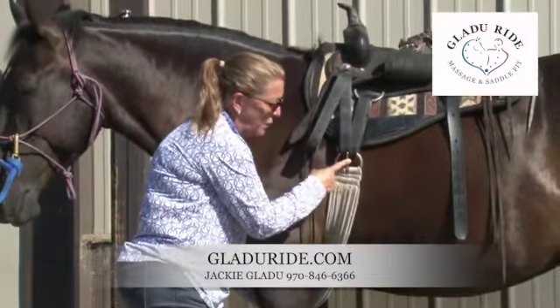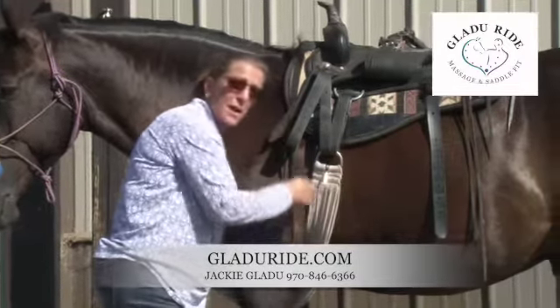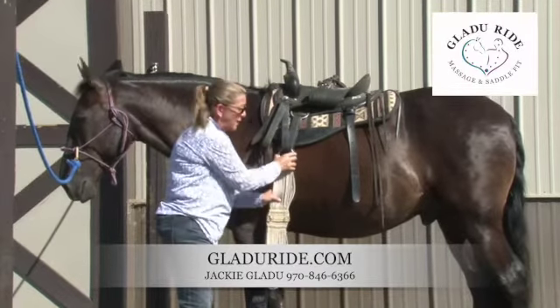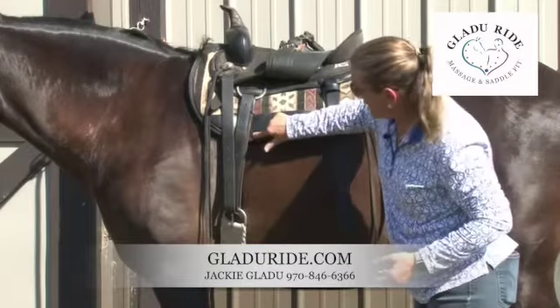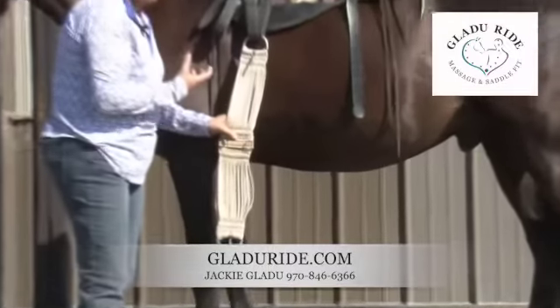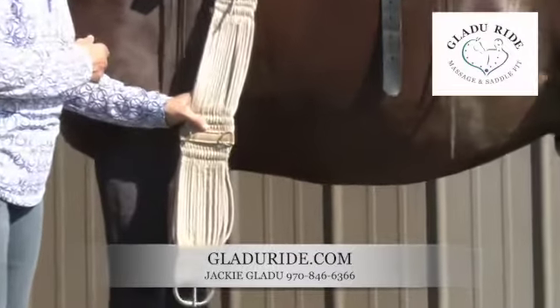This will give your horse a lot more comfort, a lot more support throughout the entire girth. It's almost impossible to girth up too tightly when you've got it up next to the pad. Get your longer girths. It takes the pressure off here and it takes the pressure off here. These fibers actually give.